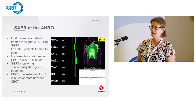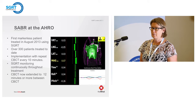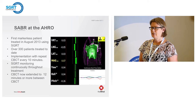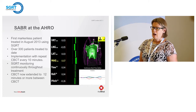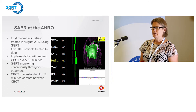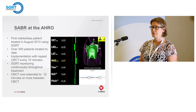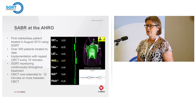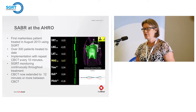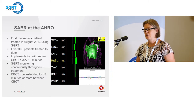The patient comes down with no marks on them. For the first day, we set up with Align RT, confirm our isocenter placement, take KV images, and then do our cone beam. We review the cone beam before treating and then start delivering fields. We don't have FFF beams, so we deliver the IMRTs at 400 monitor units per minute.